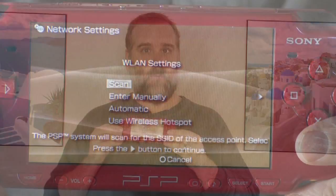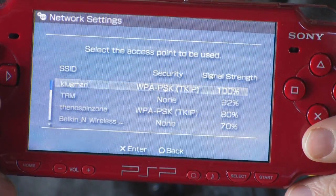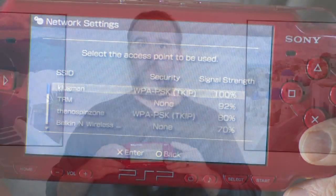Once you're there, go ahead and hit New Connection. Hit X. Then we're going to scan and look for any local networks that happen to be around. In this case, I have a whole host of ones I can choose from. We're just going to choose the top one, which should be the local network. We're going to confirm that by hitting the right button. Now it's going to ask for what kind of security options.